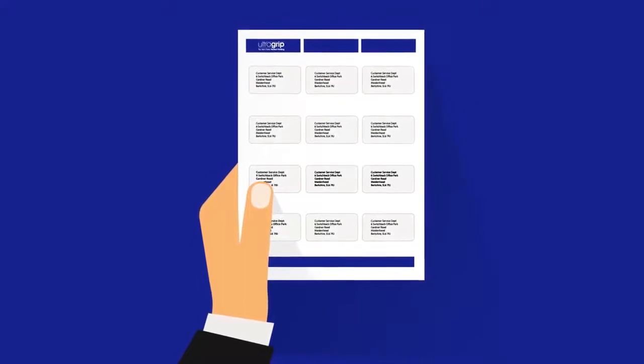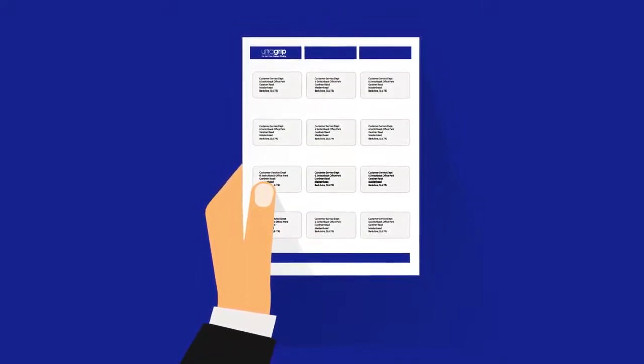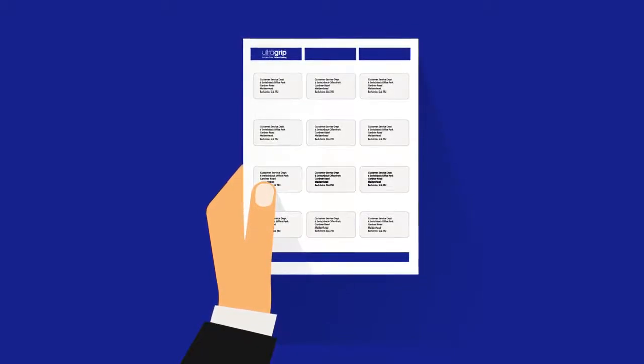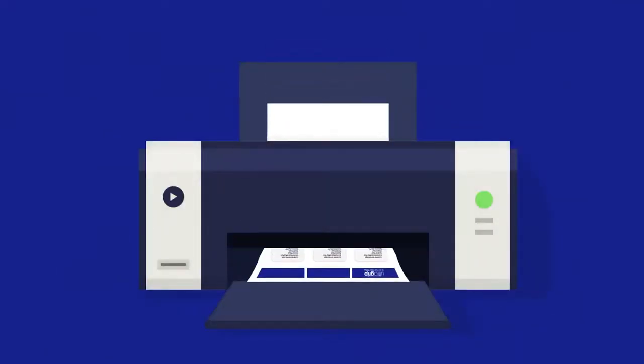Now you can rest easy, knowing that those pesky sheets of labels that caused you angst, jams and misalignment in the past are now a thing of the past. Avery UltraGrep labels are not only guaranteed jam-free but also deliver perfect alignment every time.